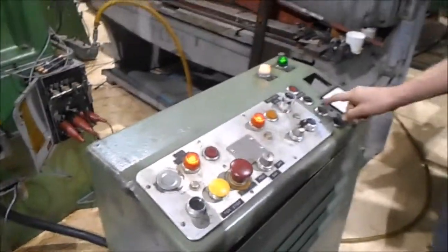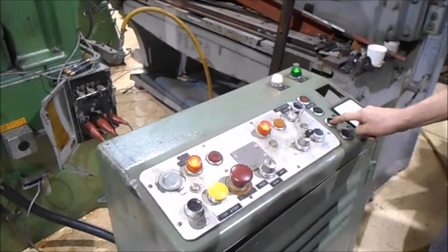It's got a fast and slow on it. I'm going to turn it down here a little bit.